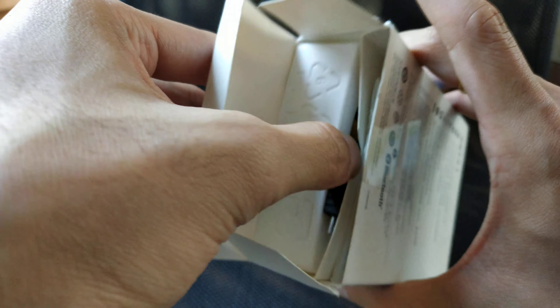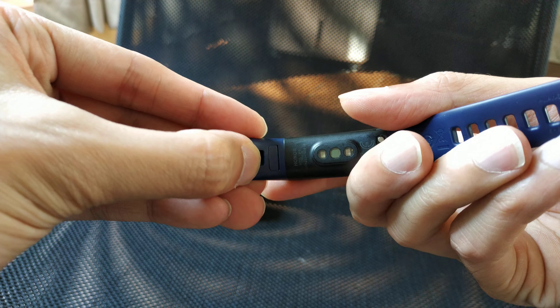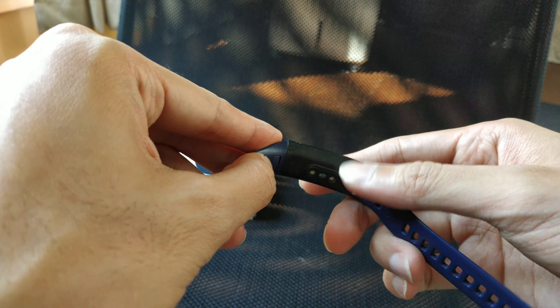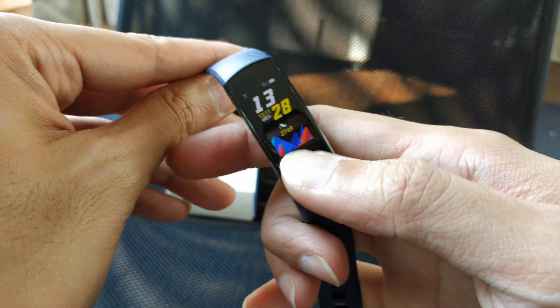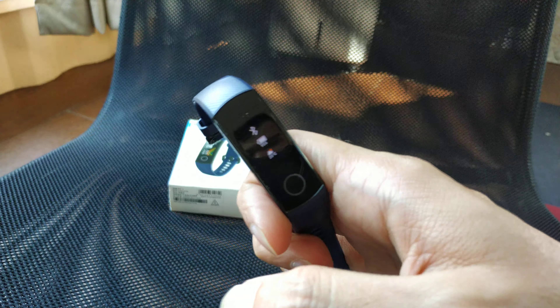So that's everything in the box. Moving on to the band itself — you can swap the band very easily. You see this small button, you just peel it off and exchange the band. It's very easy and very secure.